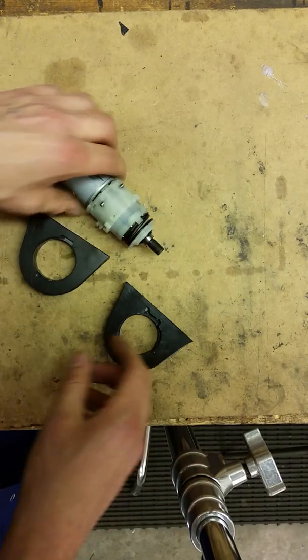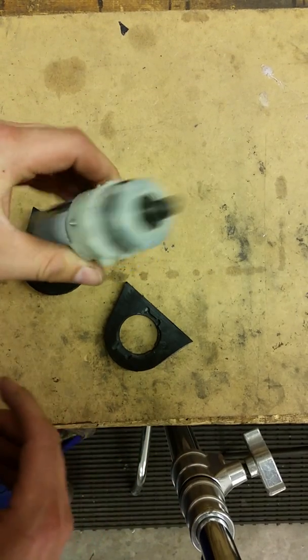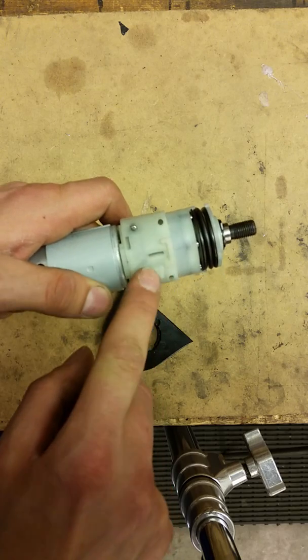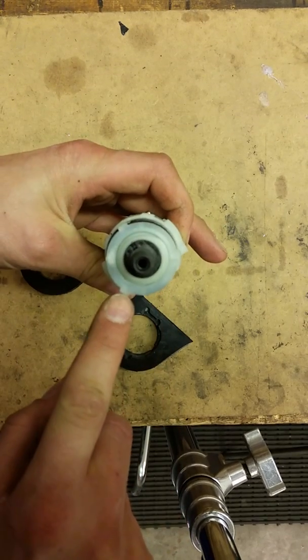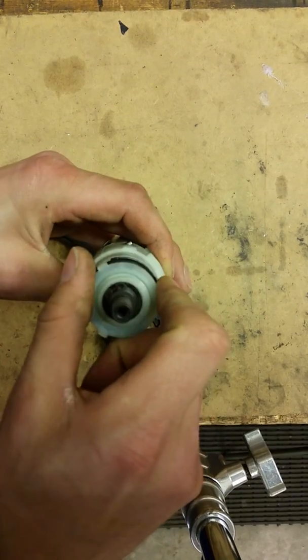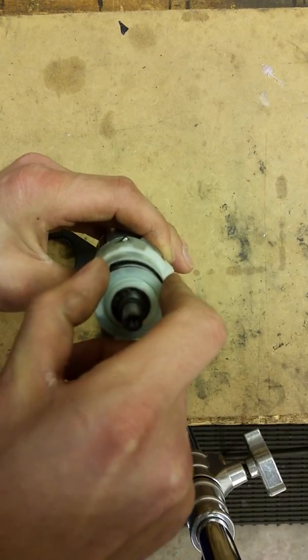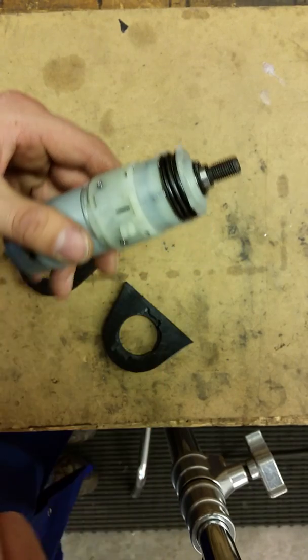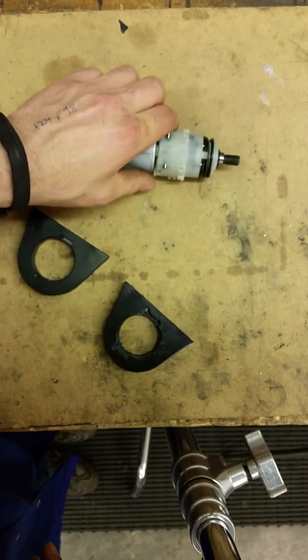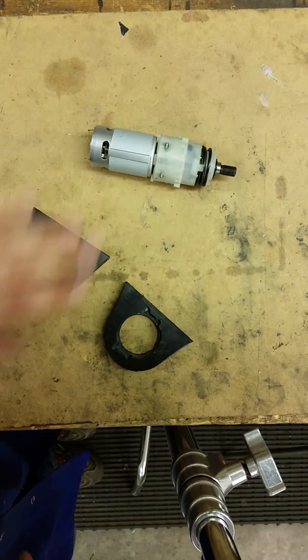So how do you fit them? There are a couple of things to look at: these little profiles and also these profiles on the top of the motor. This is for adjusting the torque, so that's why you need the lugs there. Some people do lock these off, but this is an unmodified motor straight out of the Argos drill.